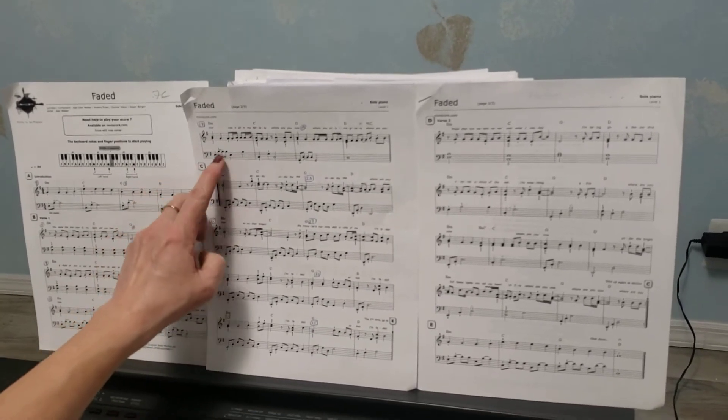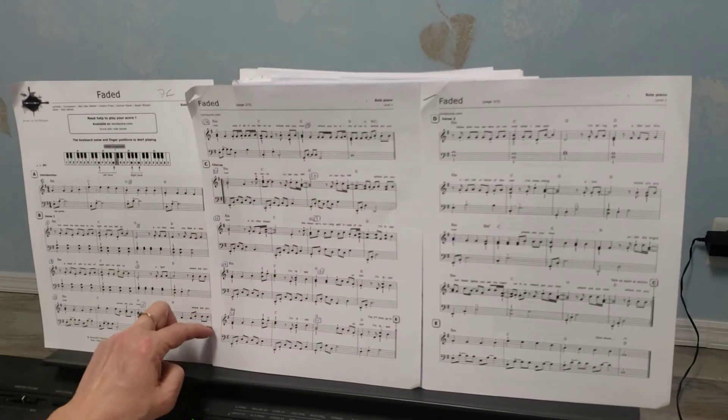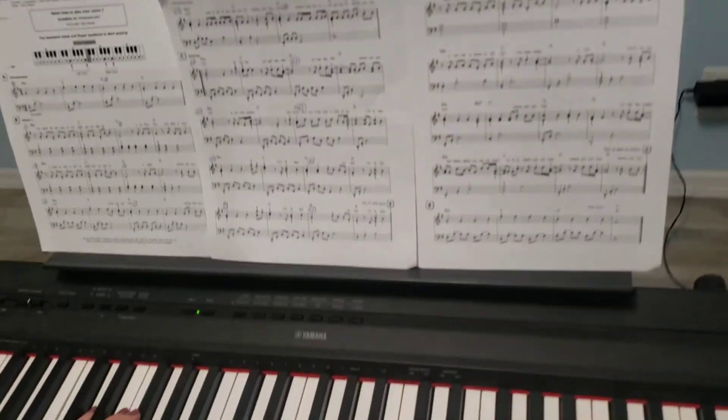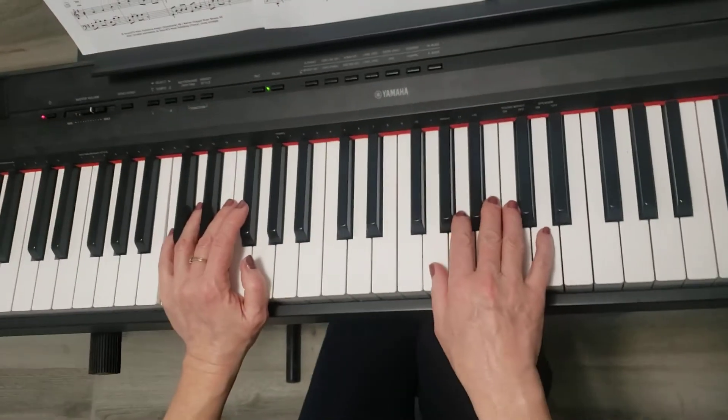I'll start with section C. It's a big section and it's very challenging. I'm going to play it first with both hands, very slow, and then I'll break it down in just a few measures.